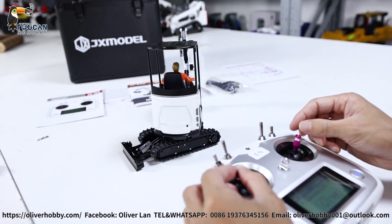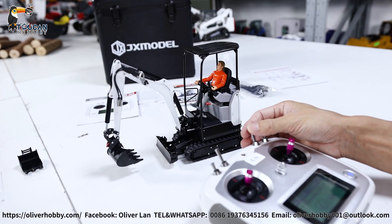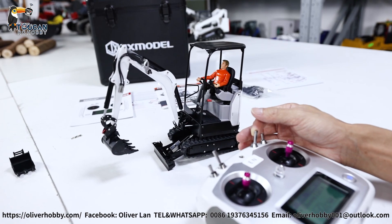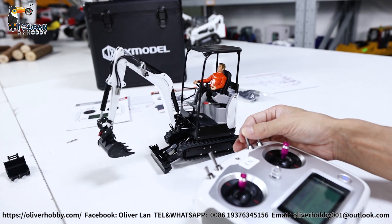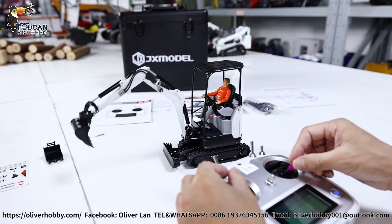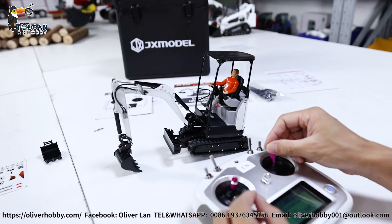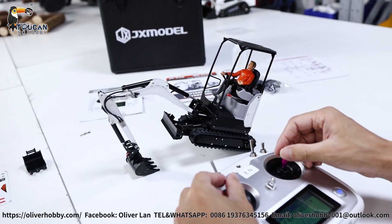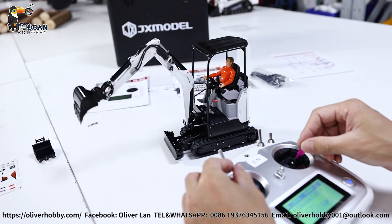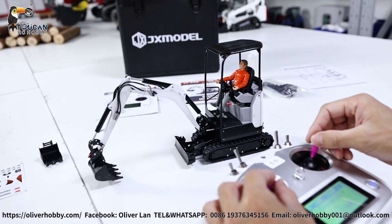Touching back, then push SWB forward for rising the dozer blade. You can see the power is quite enough to raise itself. For digging, you can have fun on the table — no problem. That's the power — it can lift itself up. Slowly operation, but you can also speed up.